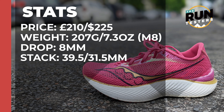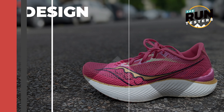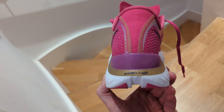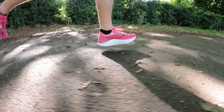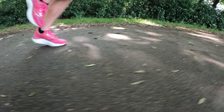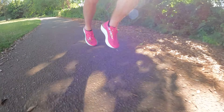The Saucony Endorphin Pro 3 costs £210 or $225. It weighs 209 grams or 7.4 ounces for men in a size 8, and the drop is 8 millimeters. The shoe received significant updates, the biggest being a noticeable increase in midsole stack height — 39.5mm in the heel and 31.5mm in the forefoot — producing an experience similar to super shoes from Nike and Asics. The PB midsole foam works alongside the S-curve carbon fiber plate to produce a soft, bouncy sensation.